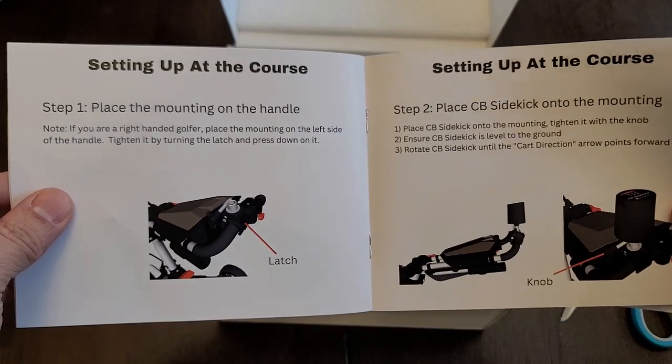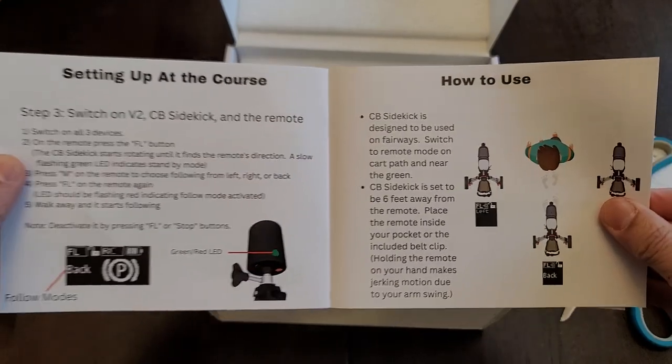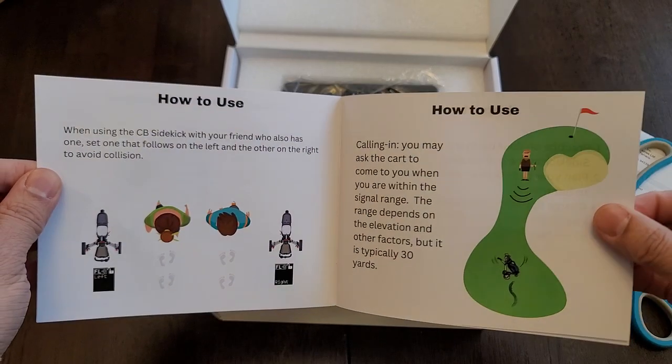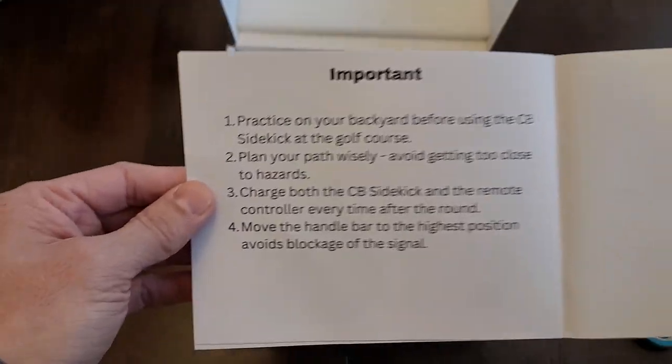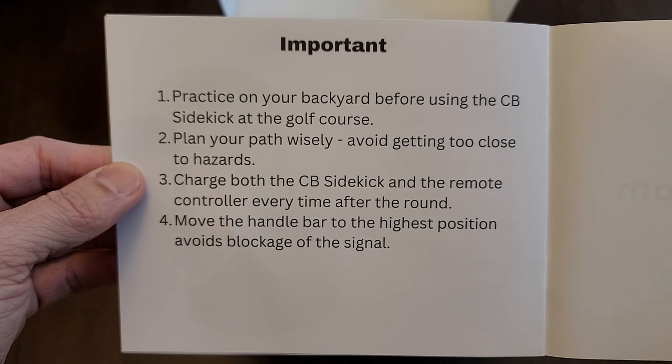The manual covers setting up the course and I'll definitely have to look through this. I'm just showing you guys the pages before you get them. Important warning: don't walk your cart into water.